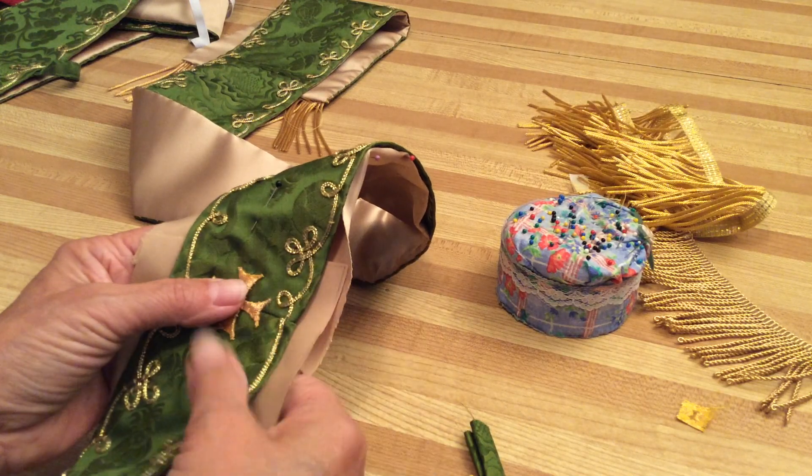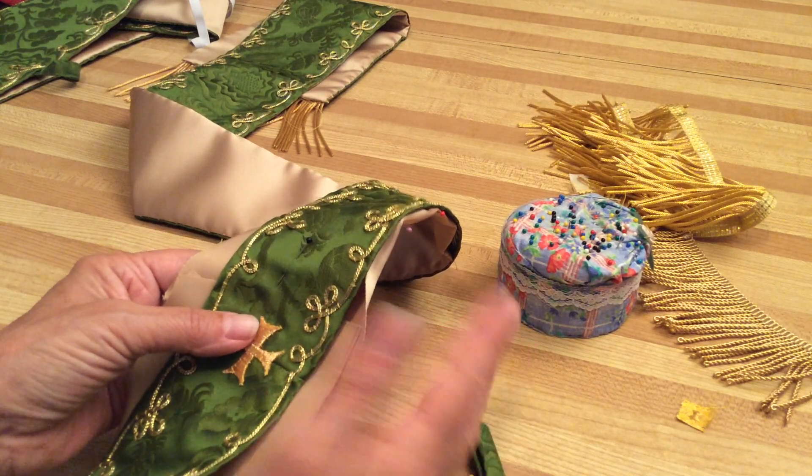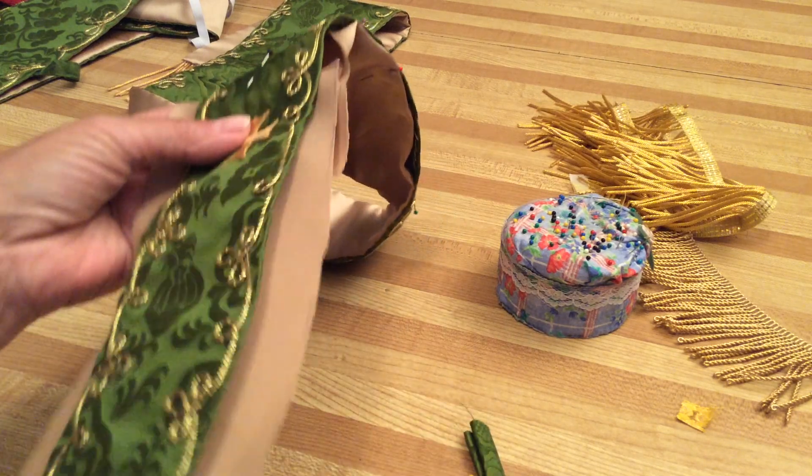When I'm measuring, I just put a ruler underneath and measure an inch and cut it. You can do the same thing on the maniple — you can do it in one piece if you have enough fabric.